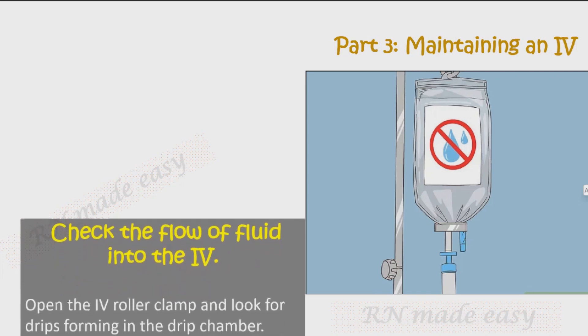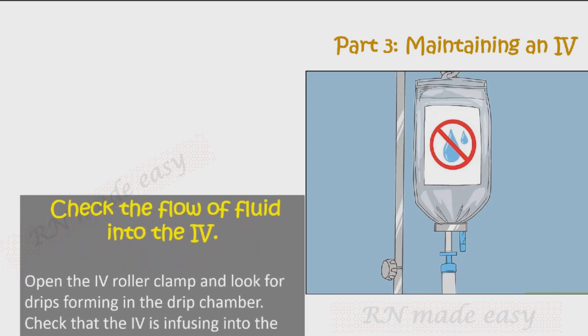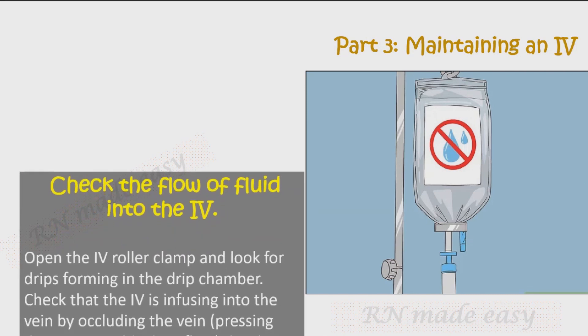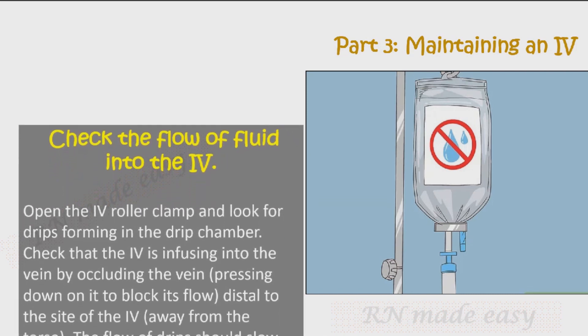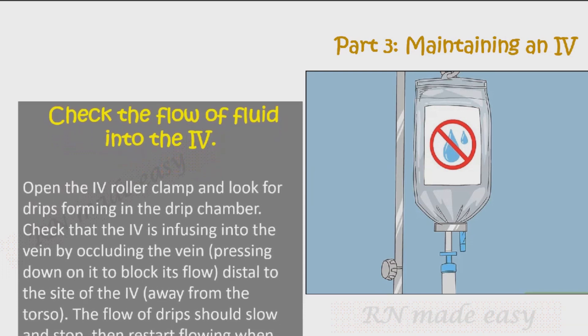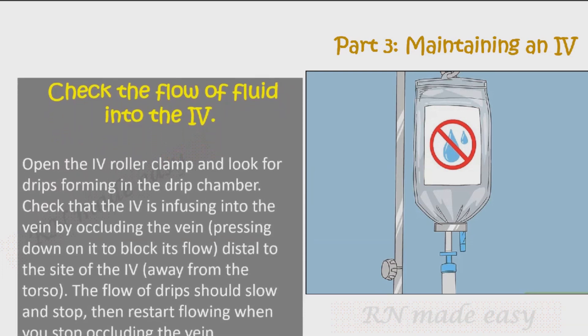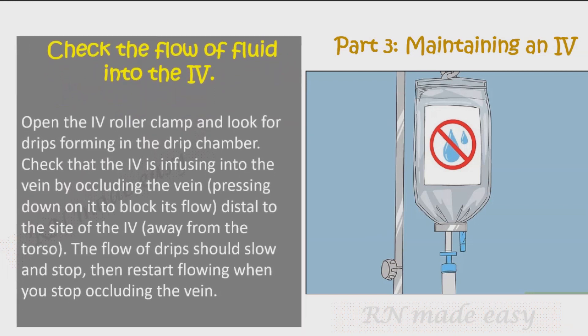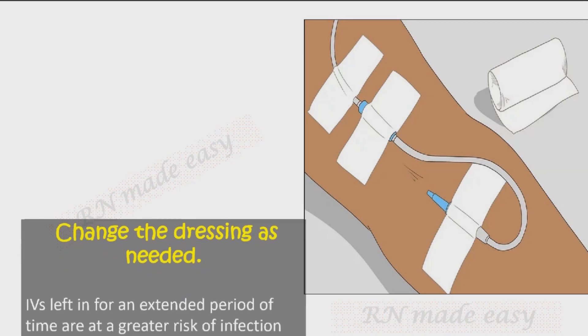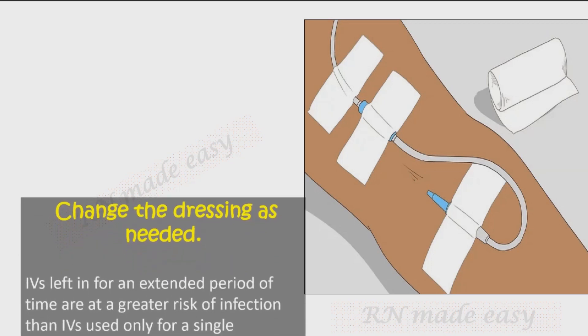Check the flow of fluid into the IV. Open the IV roller clamp and look for drips forming in the drip chamber. Check that the IV is infusing into the vein by occluding the vein — pressing down on it to block flow distal to the IV site, away from the torso. The flow of drips should slow and stop, then restart flowing when you stop occluding the vein.